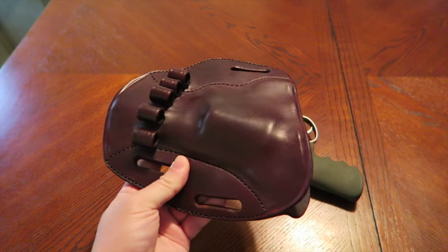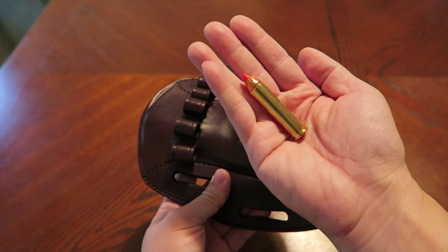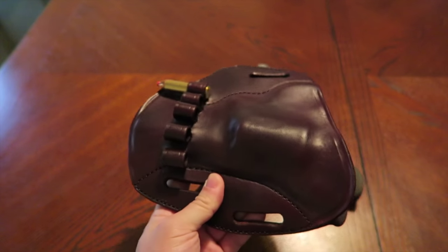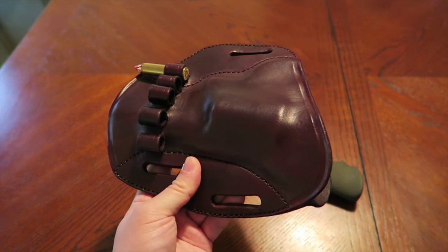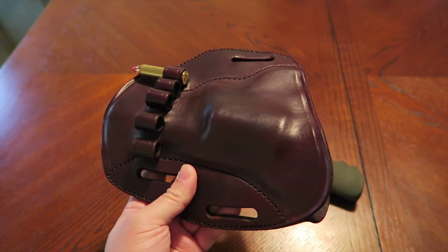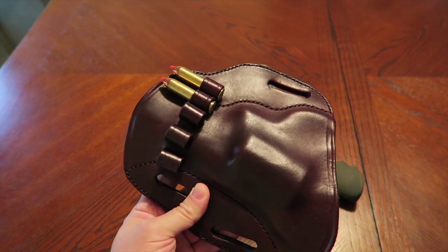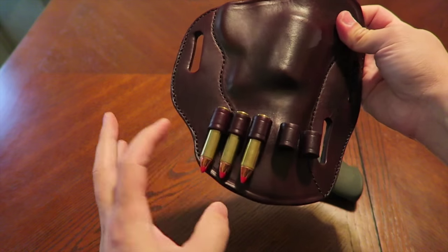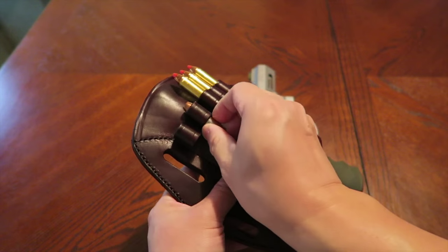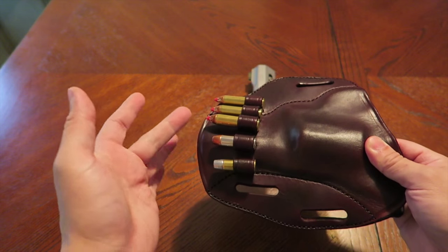Let's talk about loading rounds into these loop loaders. Every time I see this 460 Magnum round it gives me chills — it is no joke. A guy at the range is going to supply me with some Winchester Super X, a 250 grain jacketed hollow point that he says is a low recoil 460 Magnum and much more manageable. You can load them right into the loop loaders — they just sit in there and it looks like a rifle cartridge.